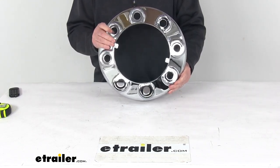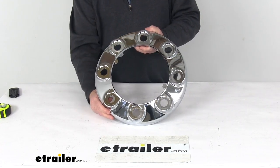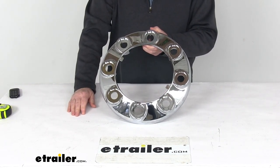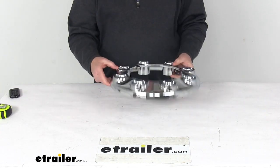This is a durable ABS plastic construction with a nice polished chrome finish. Specs: it's designed to fit wheels that have a bolt pattern of 8 by 275 millimeters and use 20 millimeter studs. This is for a quantity of one hub cover.